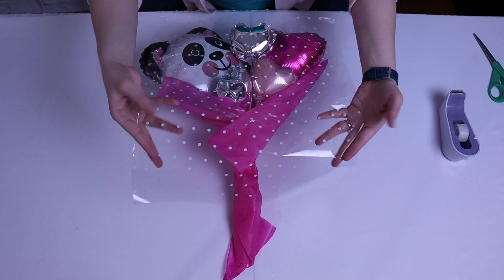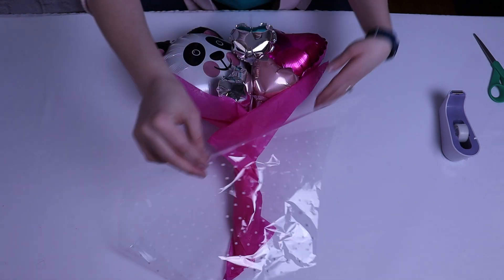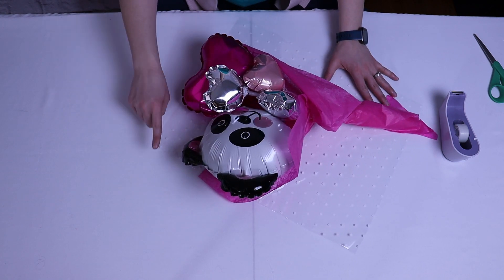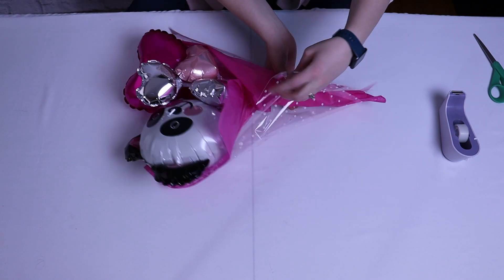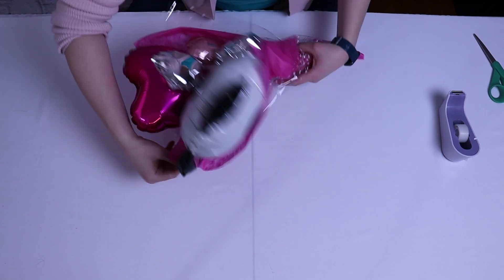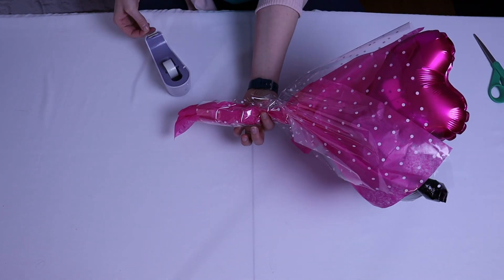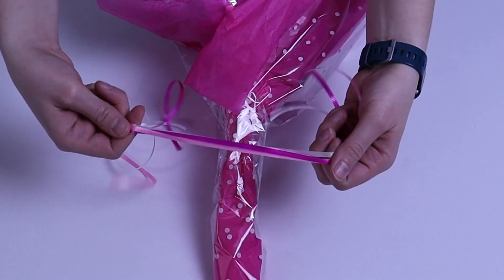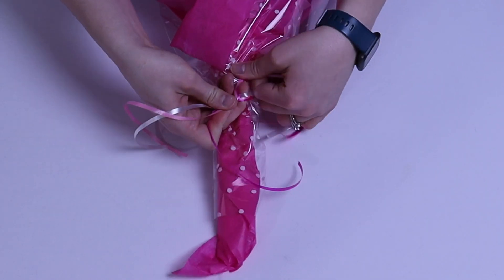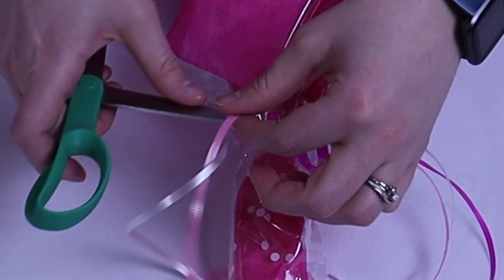I then wrapped the bouquet in this adorable white polka dotted cello wrap. I'm going to put the corner of the cello wrap up above the top of the panda's head so it extends beyond the bouquet a little bit, and then loosely wrapped it around the entire design. You can absolutely stop with just the tissue paper as that successfully covers the mechanics of the sticks, but adding the cello wrap gives it a lovely finishing touch and makes it look professional. After securing it in place with a piece of tape, I'm going to hide that tape with a curling ribbon bow — three coordinating colors of pinks wrapped around that spot and tied nice and securely. I then finish the tails off with a little bit of curling action with a pair of scissors.